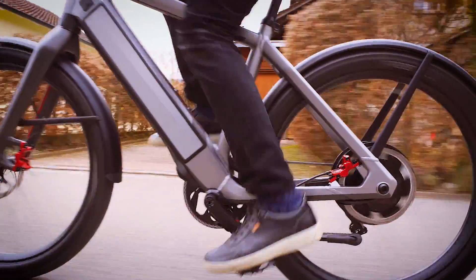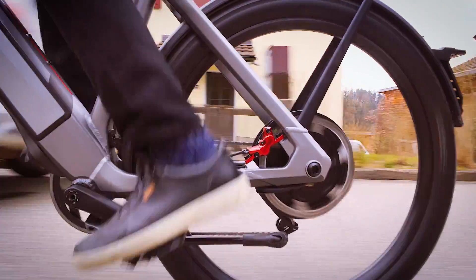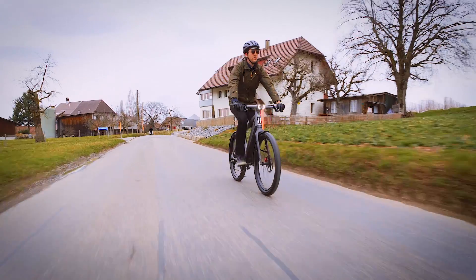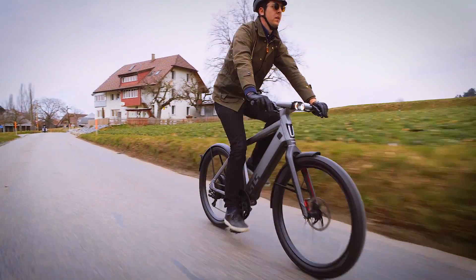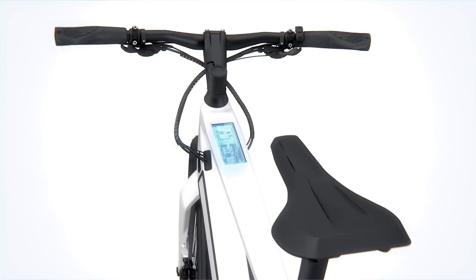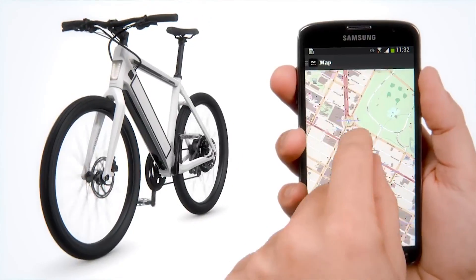It's a whole new class of electric bike. Stromer has always been about building bikes that look good and are fast, and the ST5 is the culmination of this idea. At its core, the ST5 is built on the same ST2 platform that came out a few years ago, and that's a really good thing because this is a tried-and-true platform. Now there are some key differences.